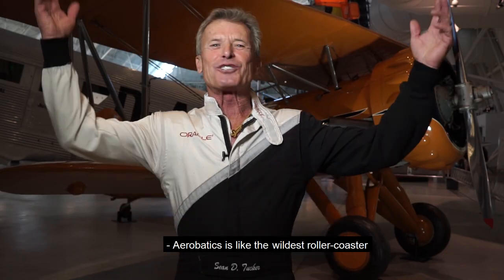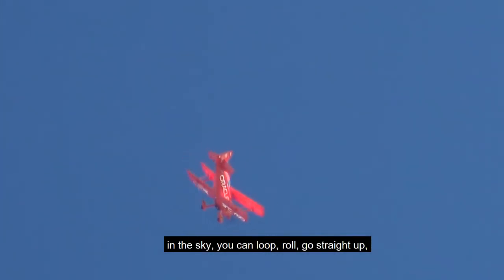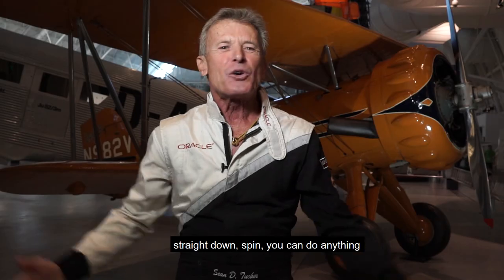Aerobatics is like the wildest roller coaster in the sky. You can loop, roll, go straight up, straight down, spin — do anything you want in the sky.